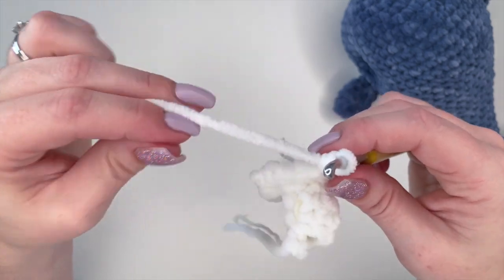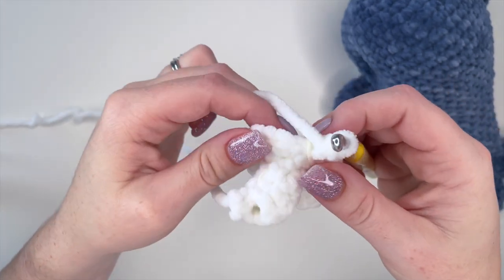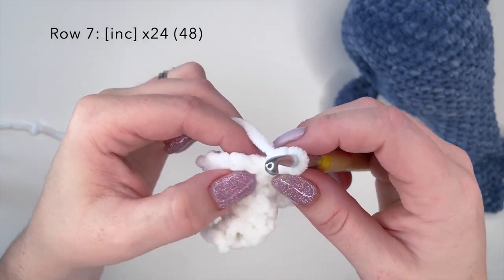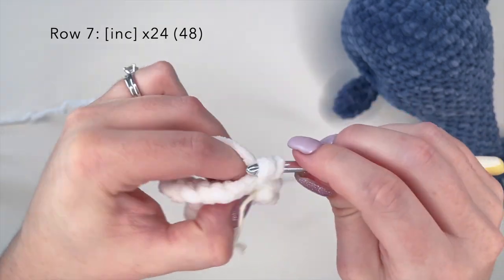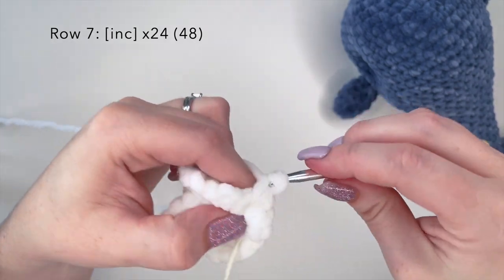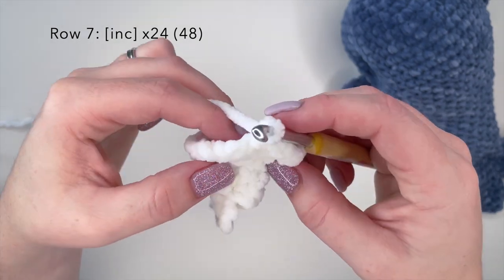So this is what we're looking like right now. For our last row, we're going to do the exact same thing — an increase stitch in every stitch around with 24 stitches, placing two stitches in each stitch around for a final stitch count of 48. I'm going to complete row seven off camera and I'll meet you back here to sew on the water spout.